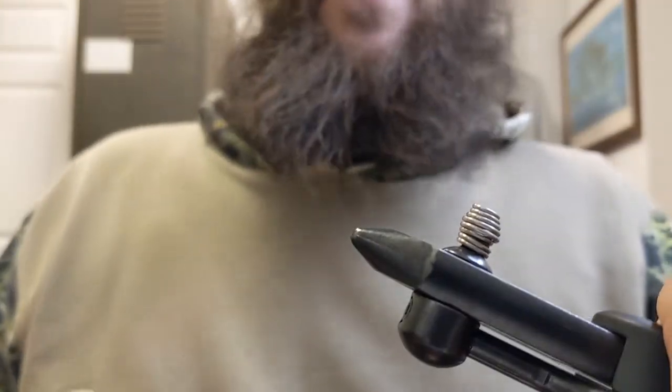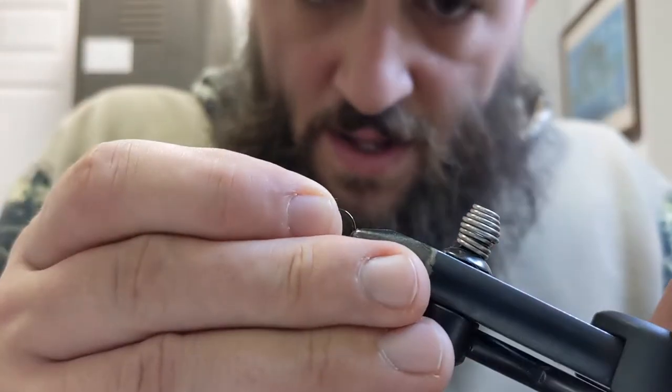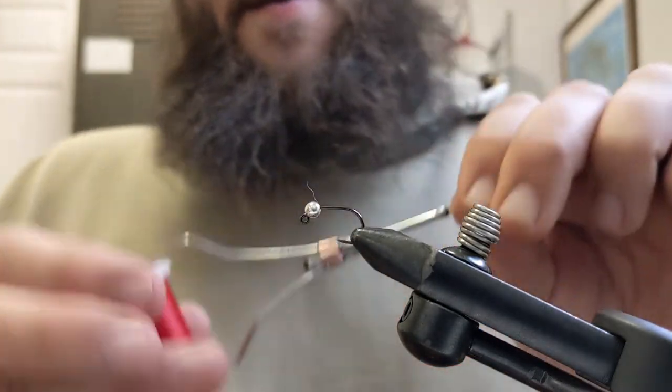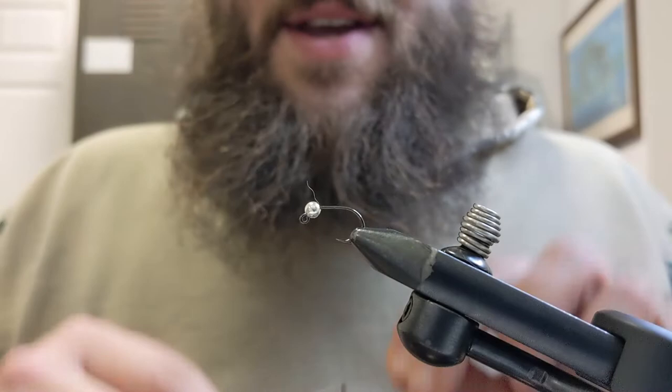Hook and bead: it's an Ahrex 550 jig hook, size 10, with a three-and-a-half millimeter slotted tungsten bead. The thread we're going to use is Veevus 8/0 thread in red.